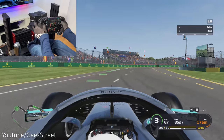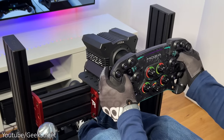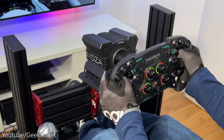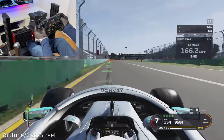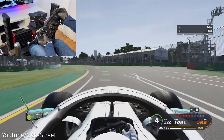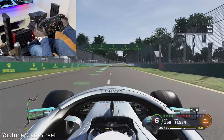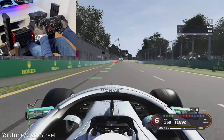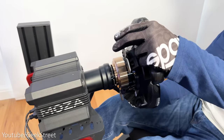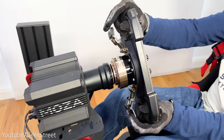The racing experience is really impressive. The R9 wheelbase is very quiet with no internal fans, and after a couple of hours it feels warm but there's no loss of performance or overheating concern. It feels smooth and refined, giving a lot of detail from bumps, curbs, and the track itself. The torque levels feel very strong — you can feel the force feedback accurately through corners, making it feel very realistic.